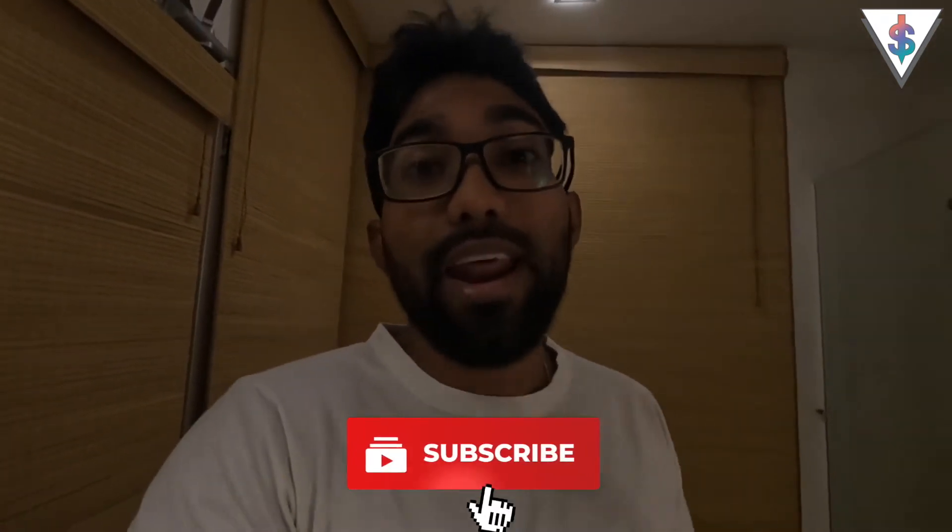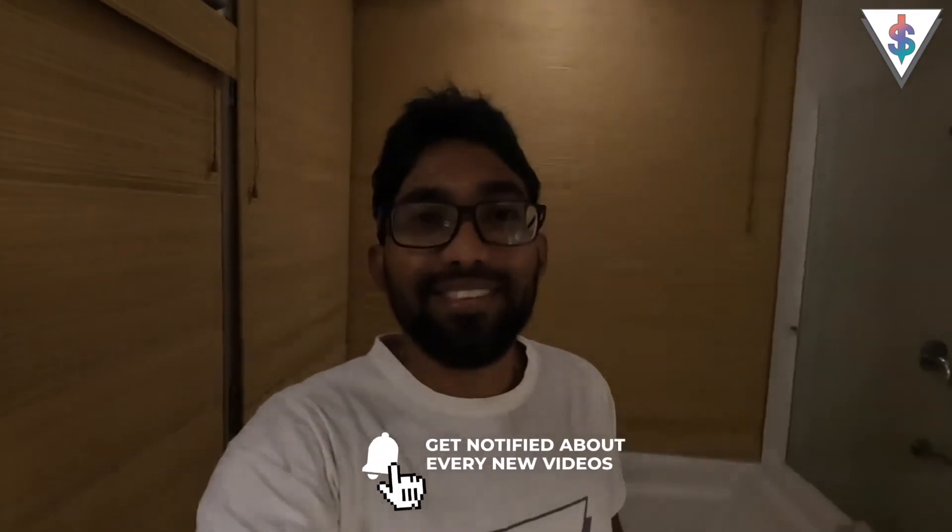If you guys are new to my channel, go ahead and smash that subscribe button right now. Let's get started with today's video.